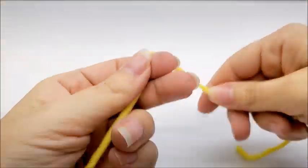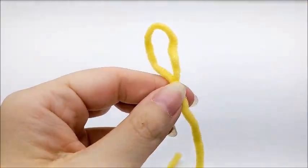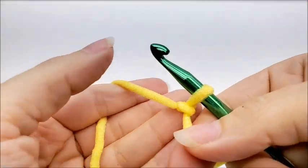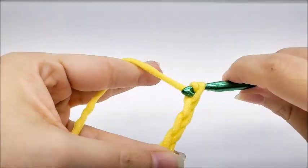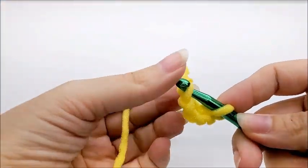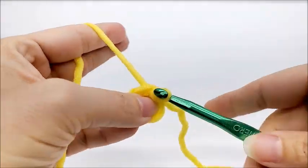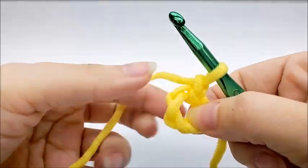Let's start with the center of our flower. I'm going to start with a slip knot on my hook. If you prefer to use the magic circle, that's fine — I'm not really the greatest at it. I'm going to go ahead and start out with a chain of four, and then slip stitch into my first stitch to form a ring. Now I'm going to chain one — that chain one does not count as a stitch.